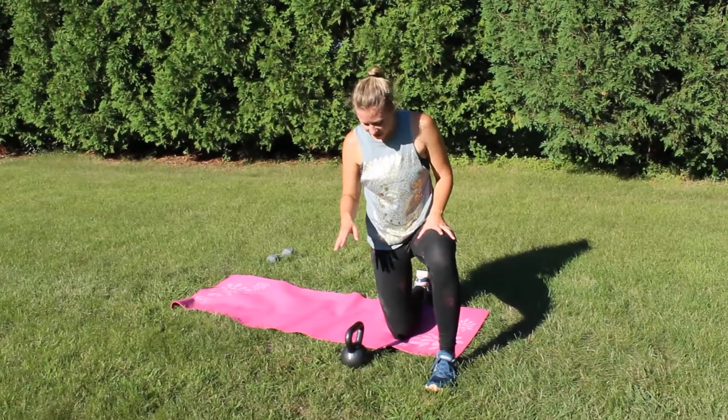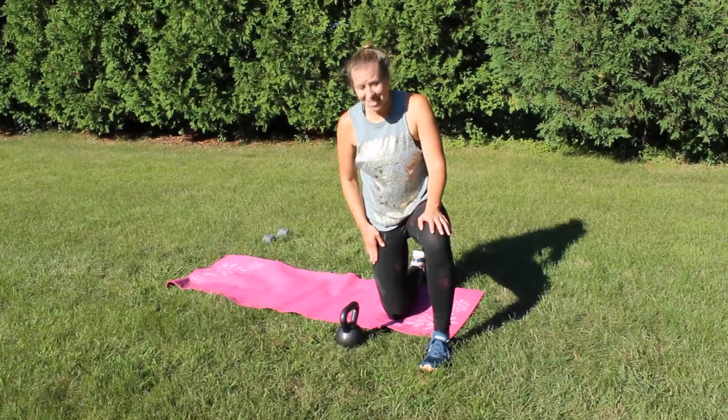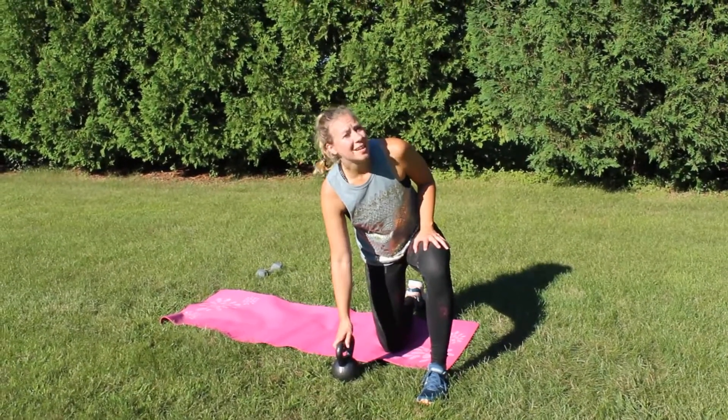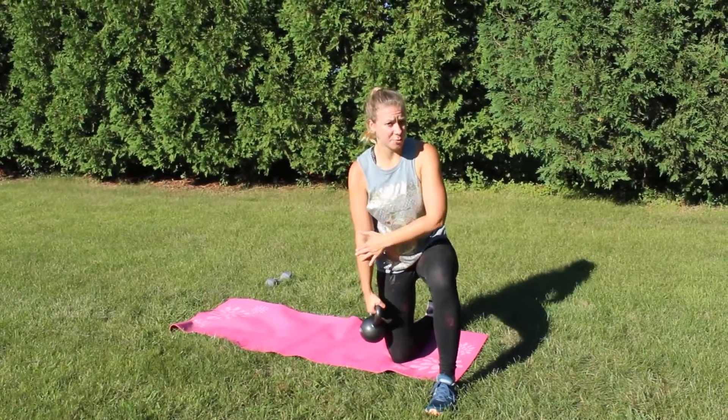So for our kneeling press, our left knee is gonna be bent at 90 degrees and our right knee is on the ground right now. I'm gonna grab the kettlebell with my right arm. So whatever knee is bent, you want the opposite arm doing the work.